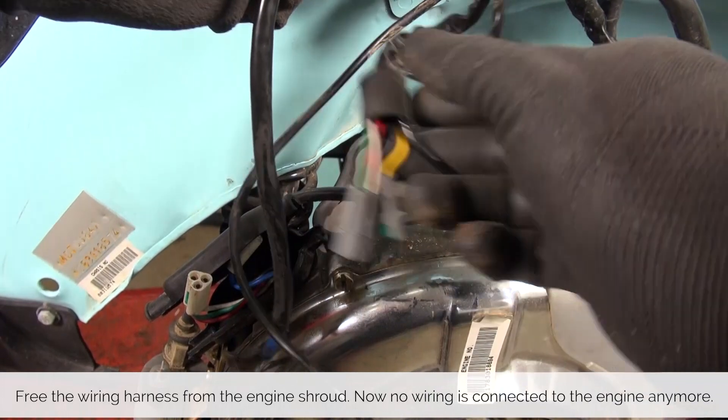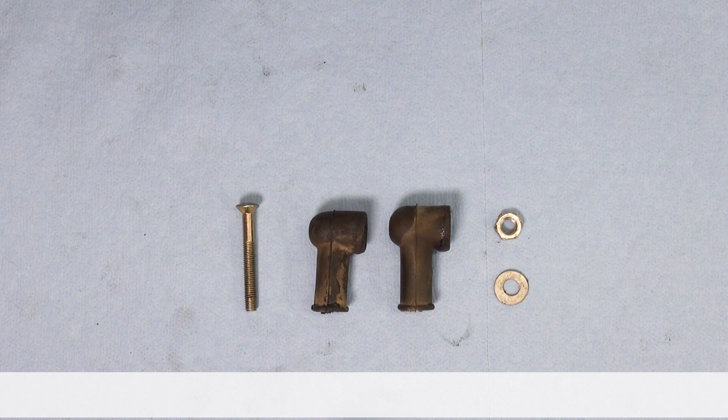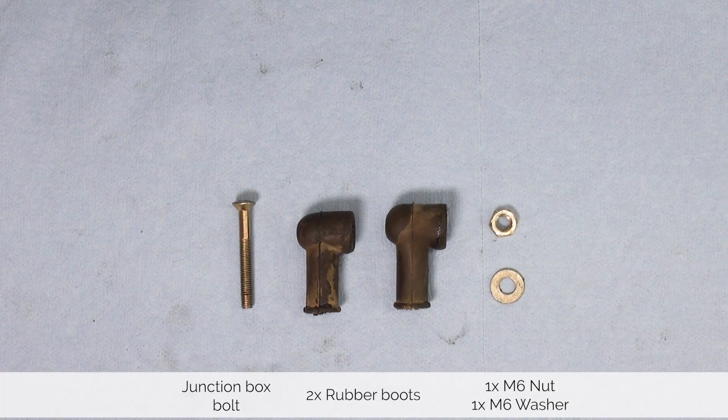Now unhook the wiring from the shroud and everything is loose in terms of electrical. Before we put away the hardware let's make sure we have everything. We are left with the bolt for the junction box, two rubber boots for the wiring, and an M6 nut and washer from the starter.